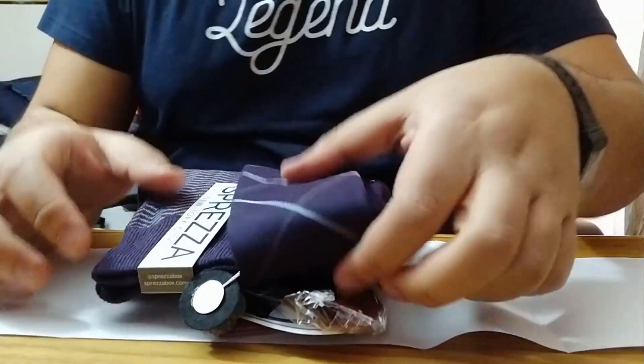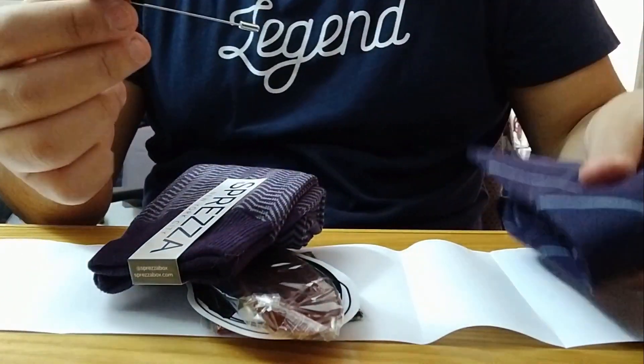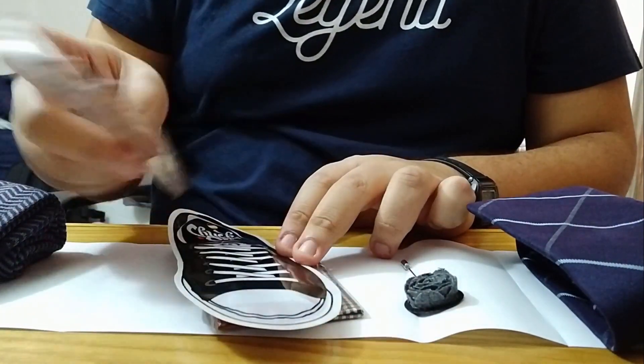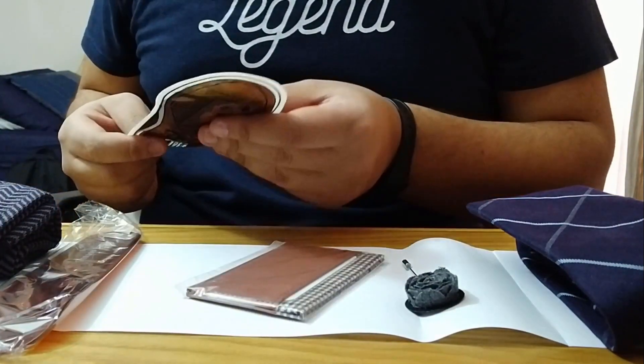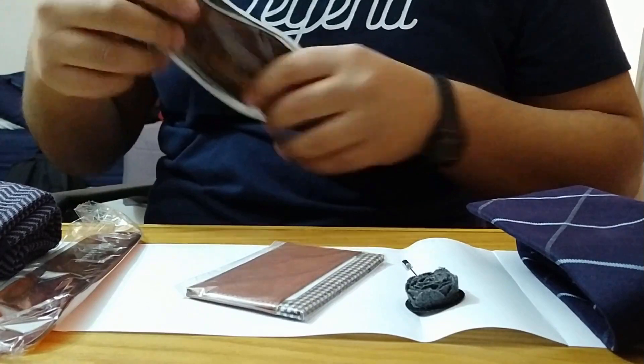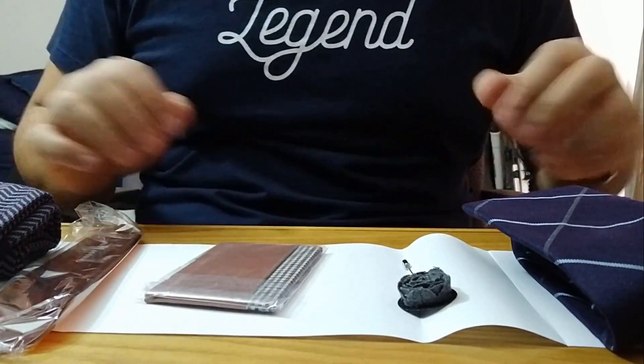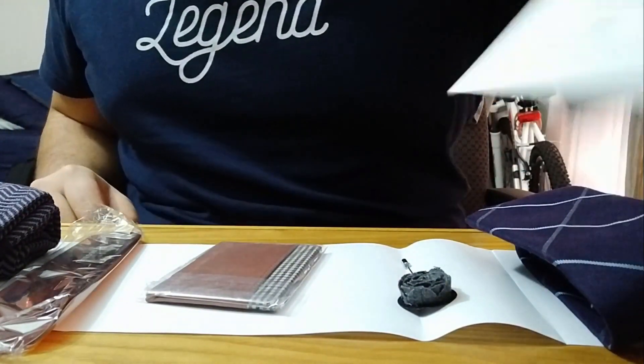Let's take everything out of the box. As you can see, there's a bunch of stuff — there's a tie, a flower pen, a little sock, and also shoe wipes and a wallet. So that should be everything. They usually tell you the prices of everything so you know how much value you actually got.